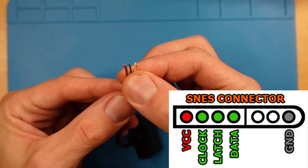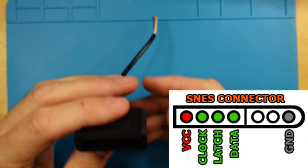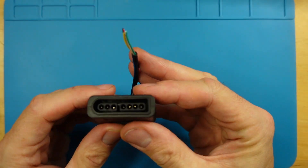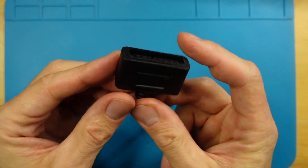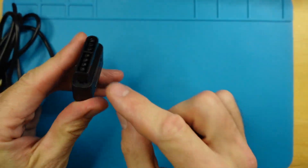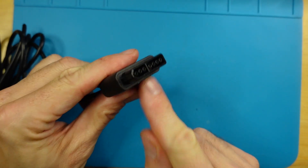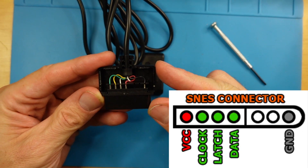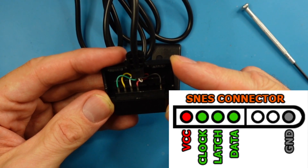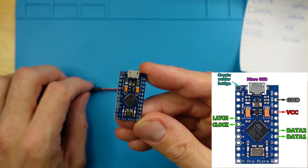Here it is — we've got five wires and each one corresponds to voltage, clock, latch, data, and ground. The problem is we don't know which color corresponds to which pin. One little trick: you could try to pry the unit open a little bit — that might damage it — but we've still got this bit here. So I'm gonna pry this open with a screwdriver to understand which color wire matches which pin. Green is voltage, yellow is clock, white is latch, red is data, and black is ground.